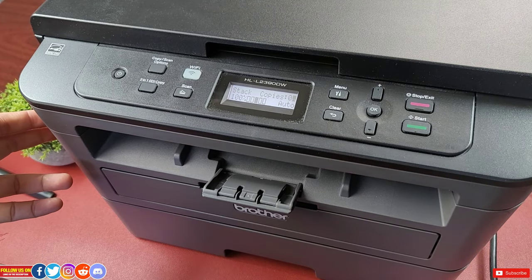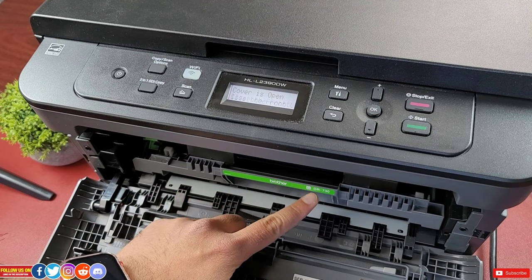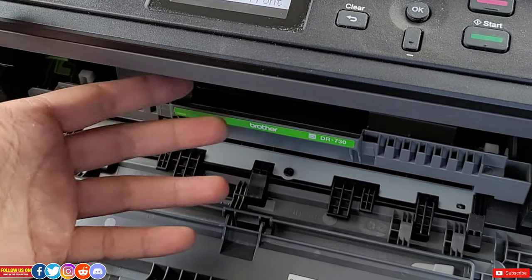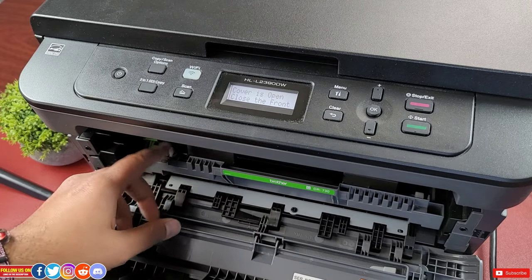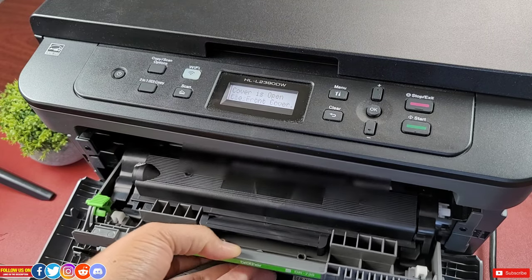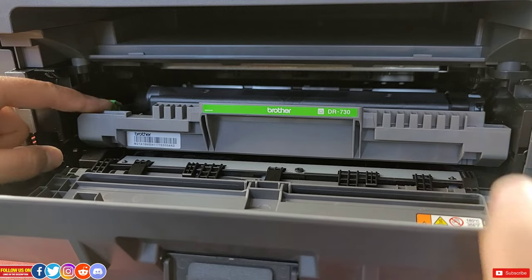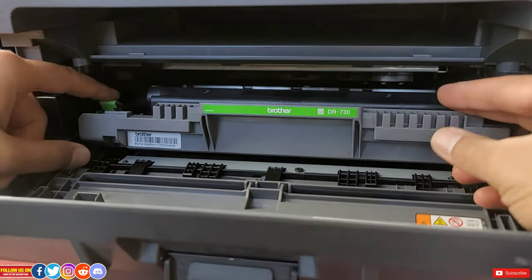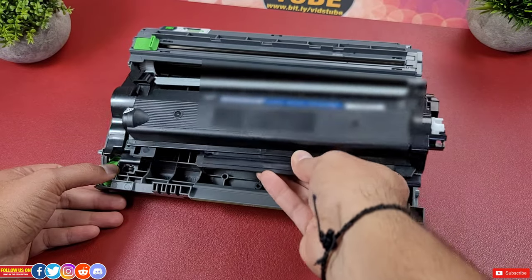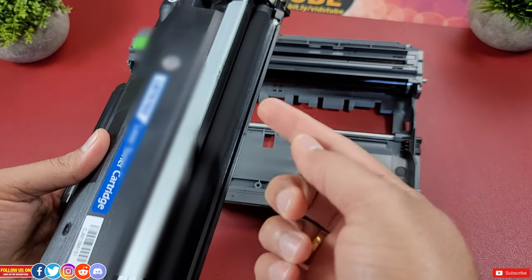To access the drum, there are pull tabs on the side of the paper tray — just pull to open the printer. The first thing you will see is the drum; for my printer it is the DR730. Office World also sells drums for a variety of printers — check out their store linked in the description. In my case there is a green hook which I push down to detach the drum. The toner sits on the drum, and to detach it, pull the green hook further down and the toner should pop out. You will find the chip located at the bottom side of the toner. Be careful not to touch the ink roller as it is coated with black ink powder.